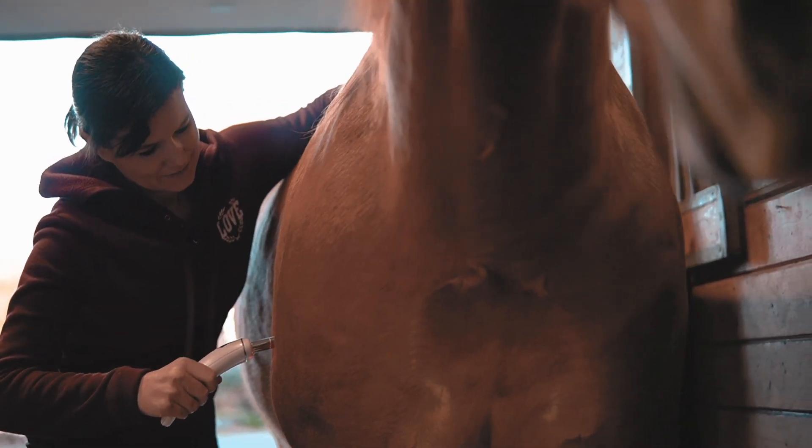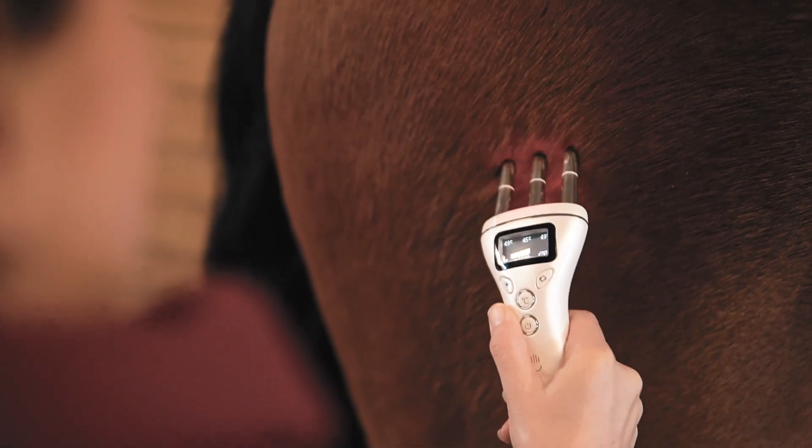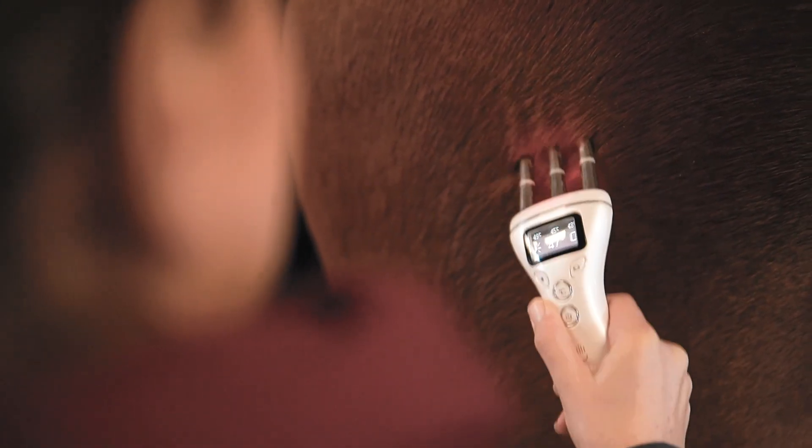Use on large muscle groups or, for a more advanced therapy session, use the wand to release trigger points and stimulate acupressure points.